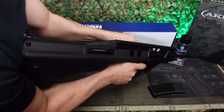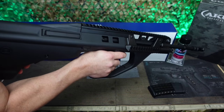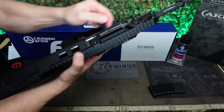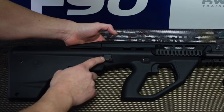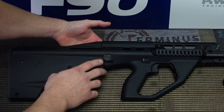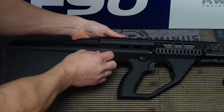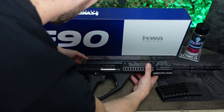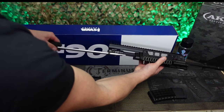First of all remove the magazine. Make sure the chamber is clear. Fire off in a safe direction. Now pull the charging handle back and lock it into place. Push in your cross block takedown button from the left so it protrudes fully to the right hand side. The upper will come free of the lower and you can now remove your bolt.